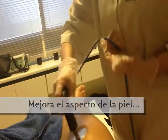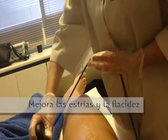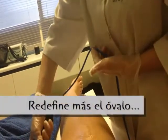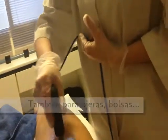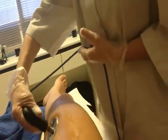Vas a mejorar muchísimo el aspecto tanto de la piel como del contorno. Vamos a utilizarlo tanto corporal como facial; lo único que varía son las intensidades. Facial te ayuda sobre todo a redefinir más el óvalo, el tema de arrugas, el doble mentón también se mejora muchísimo. Y si tienes ojeras o bolsas, te ayuda a drenar esa zona del contorno del ojo.